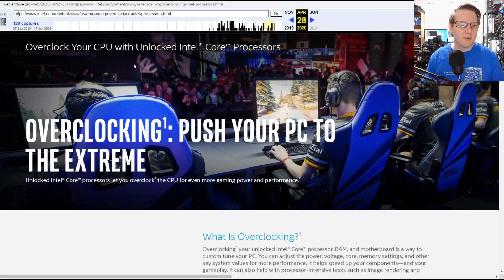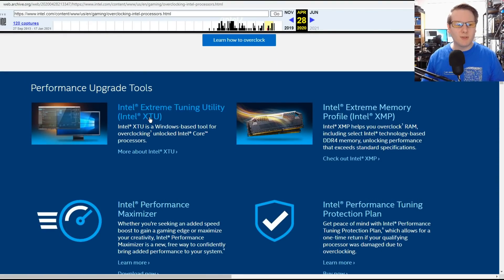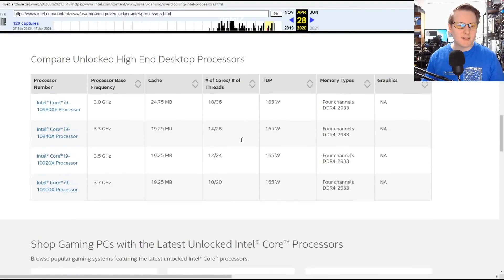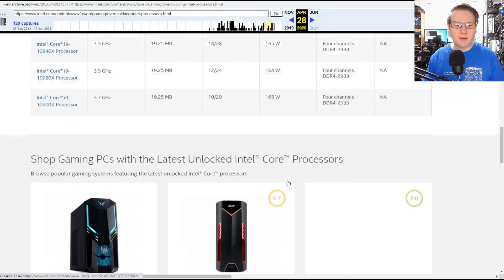On Intel's overclocking page, you can use the Extreme Tuning Utility (XTU), enable your XMP profile, use the Performance Maximizer tool, and then purchase the additional Performance Tuning Protection Plan. This has been going on since Sandy Bridge, and you could buy systems that come with the plan as well.